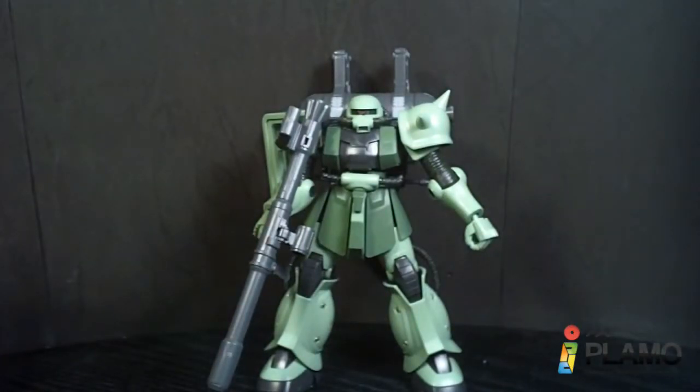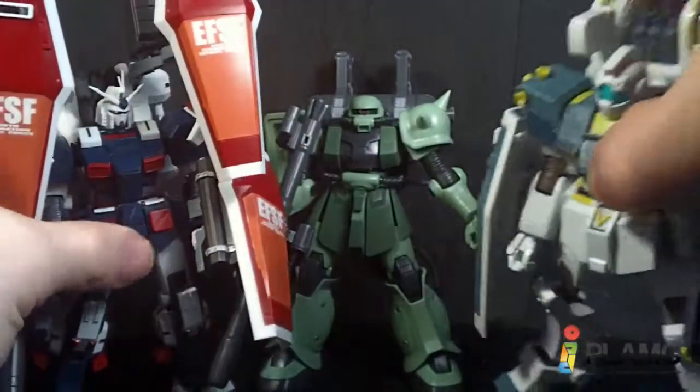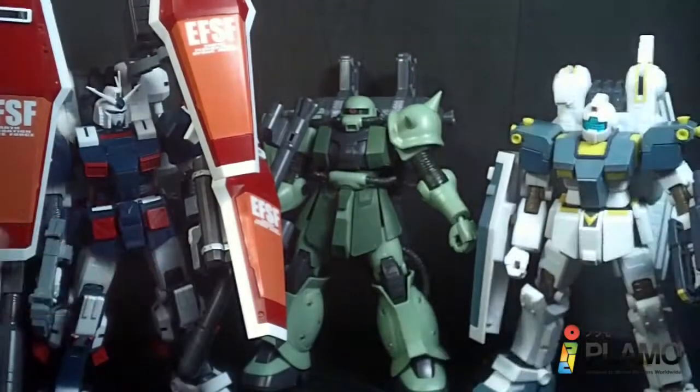And to finish it up, the other Thunderbolt model kits in the line so far.